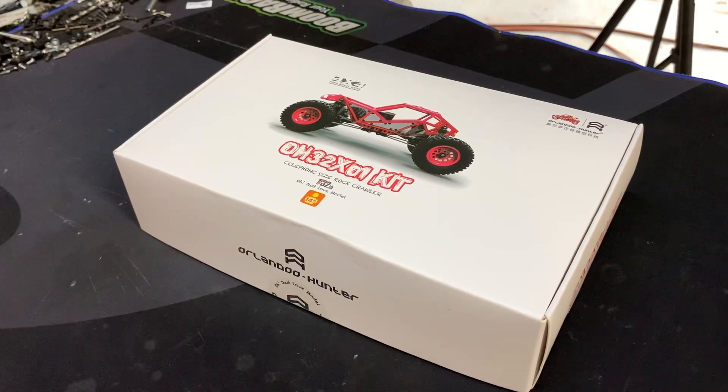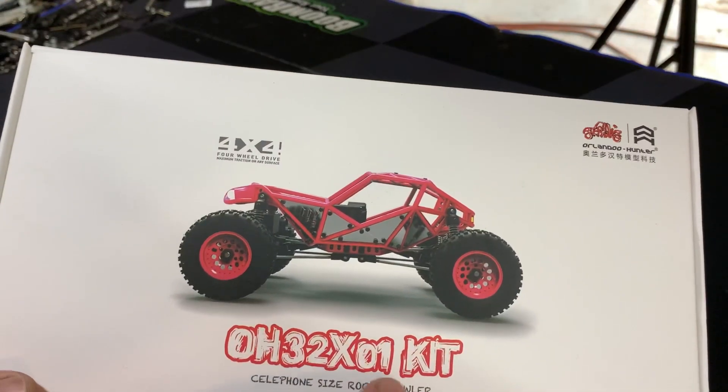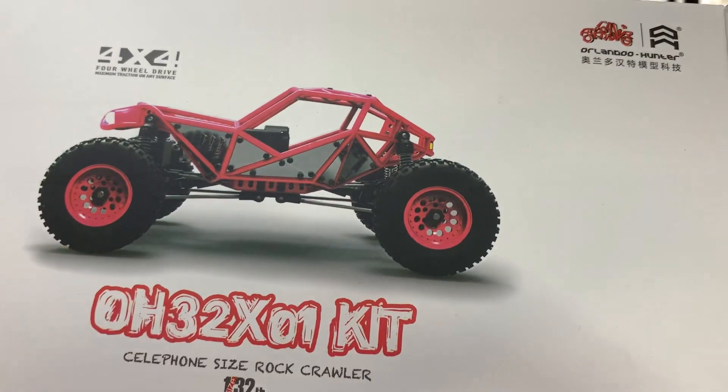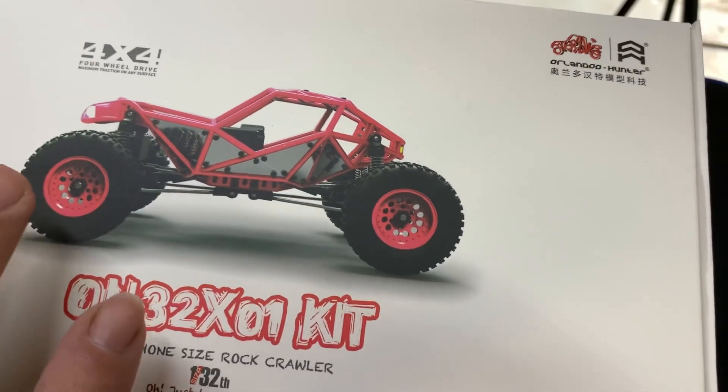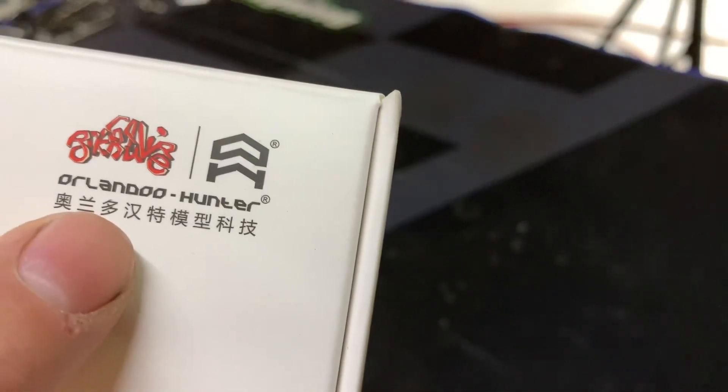Hey everybody, it's Cody Dixon RC here. Today we're going to unbox the Orlandoo Hunter OH-32X01 kit. This is the new 1/32 scale Rock Bouncer made by Orlandoo Hunter.